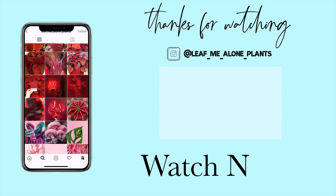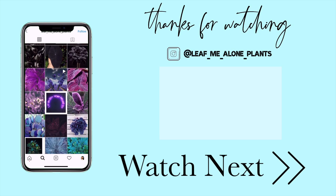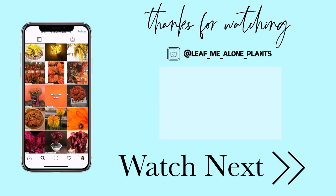With that said, that wraps up today's video. If you enjoyed this and are still working through your plant chores, check out the video I did a couple of weeks back with more chores. Don't forget to like and subscribe — thanks so much for sticking around until the end, and I hope to see you guys in the next one.